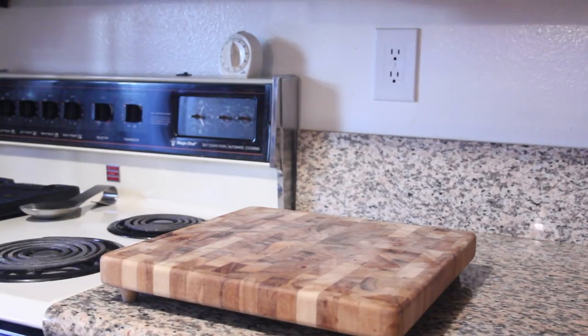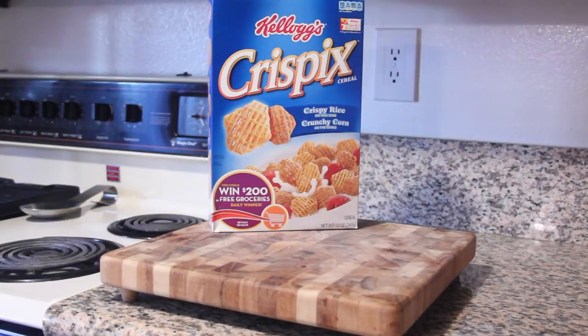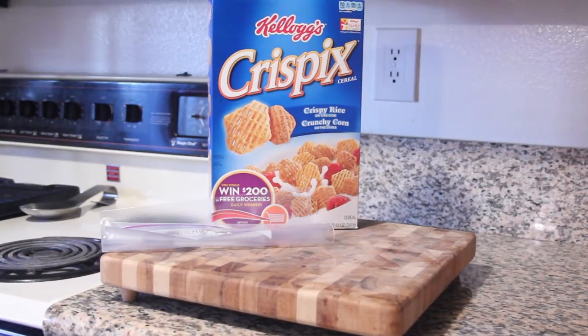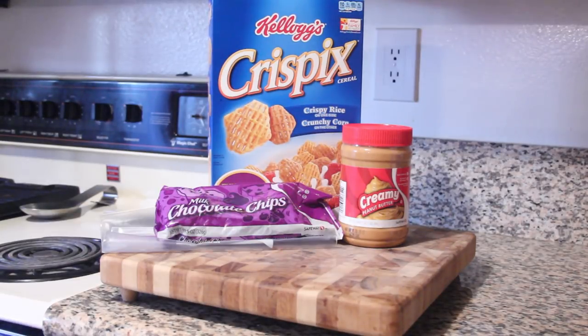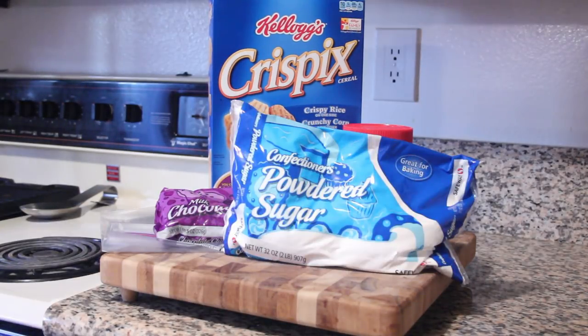Puppy chow is a great snack food recipe that my wife introduced me to. It's completely addictive. It's really simple. You start with a 12-ounce box of Crispix cereal, a giant Ziploc bag, a cup of creamy peanut butter, two cups of chocolate chips, two cups of powdered sugar, and half a stick of butter.